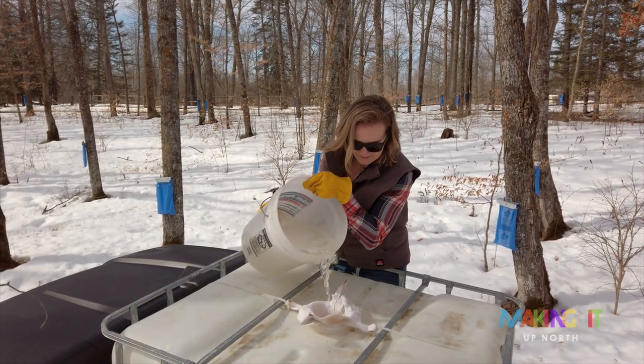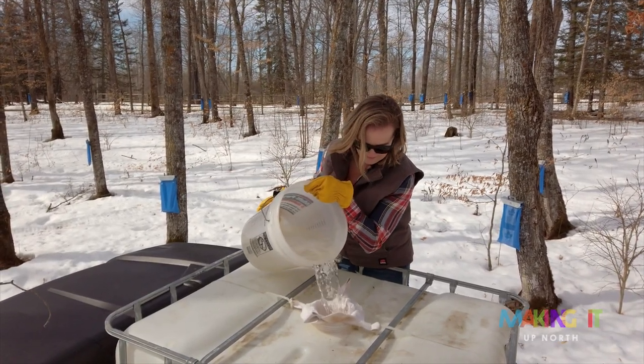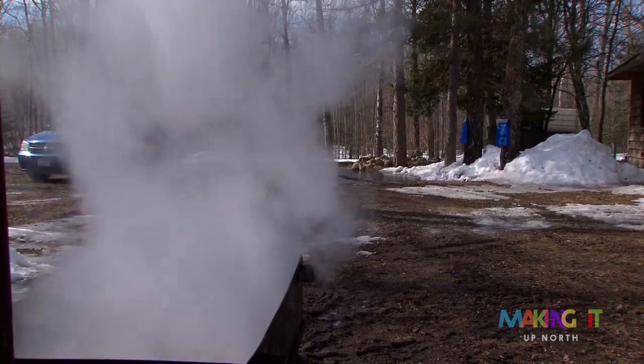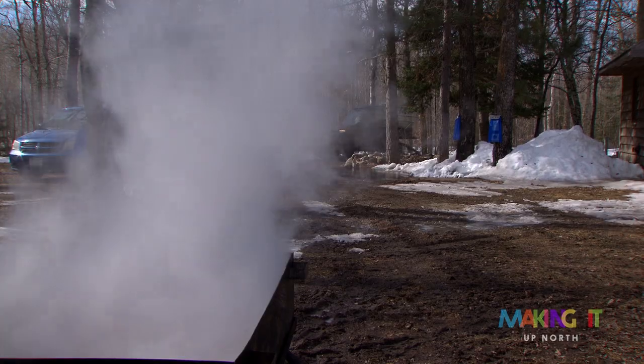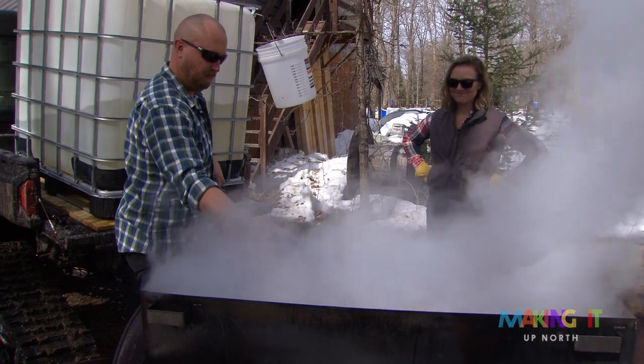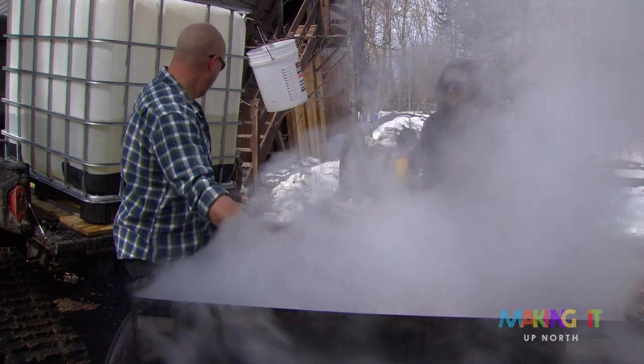It's a lot of work during that time, but it's just fun to be outside enjoying warm weather, having the sun on your face and smelling the sap boiling. And we do this because we love it. We're passionate about it. It's something we just do because we get a lot of enjoyment out of it.